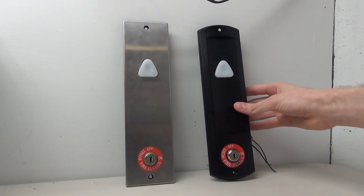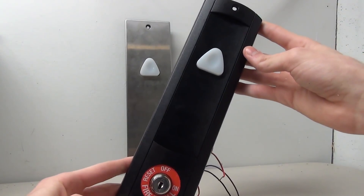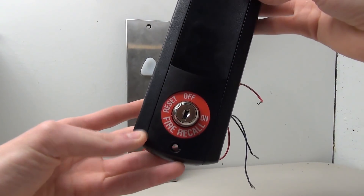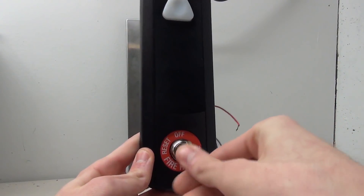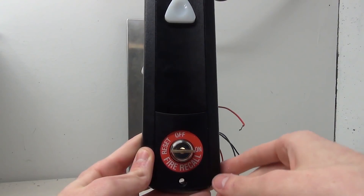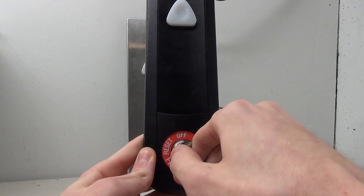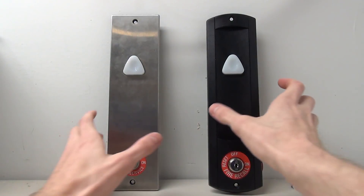Taking a closer look at this button, we've seen this fixture design before - you have the little button that makes a clicky sound. There's a key switch down here which, in the event of a fire, you place your key in and turn it to on, which would recall the elevator down to the lobby or to the floor this is on. When done, you simply turn it to reset and then off.